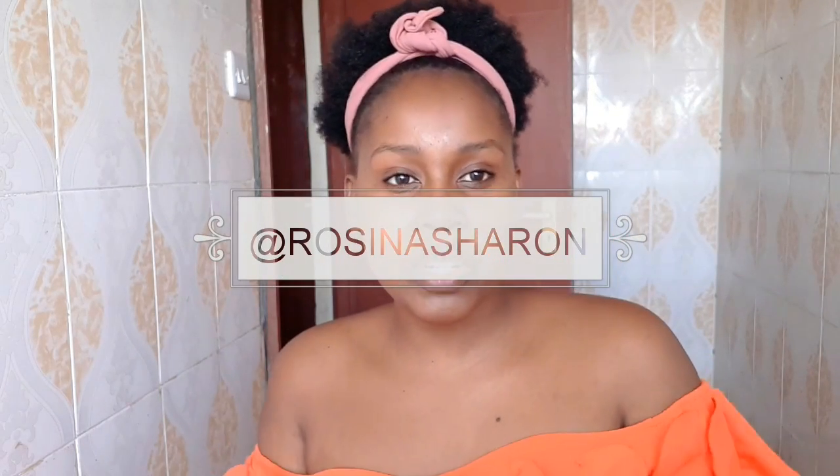Hello beautiful people, welcome back to my YouTube channel! If it is your first time watching, you are so very welcome. I know it's been a while — I'm feeling better now and I'm ready to go.